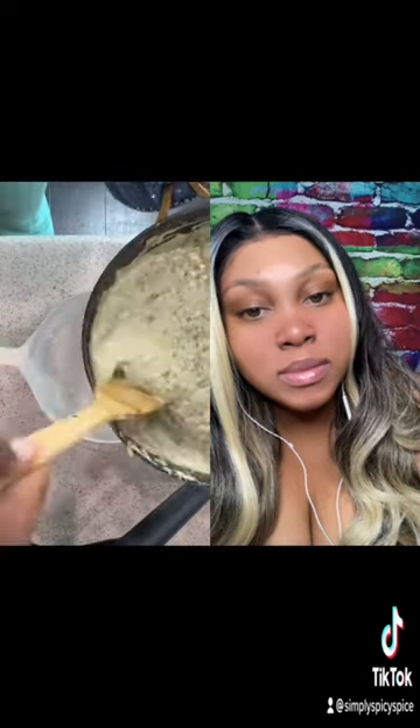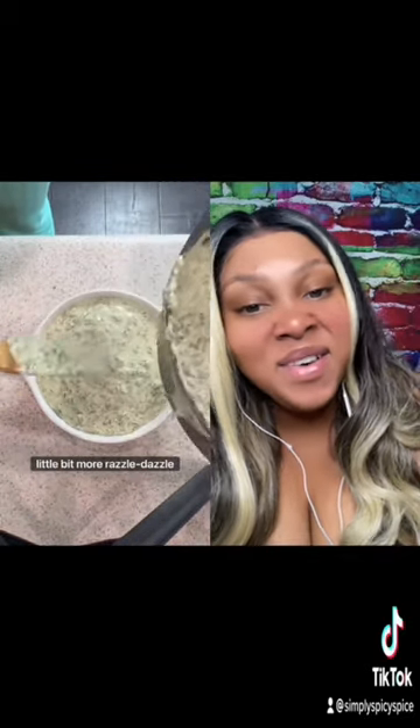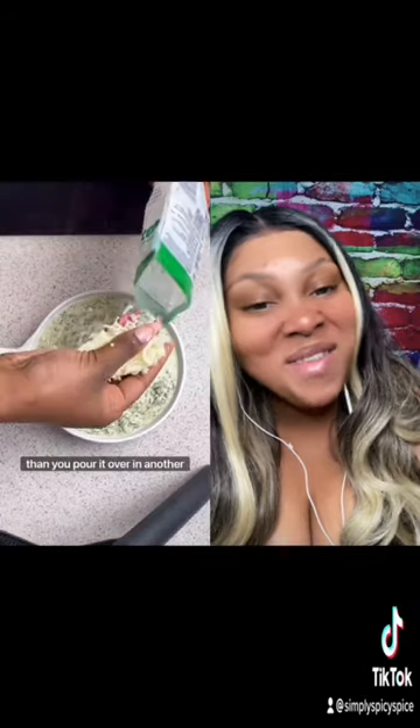Then you take the garlic salt, constantly mixing because you don't want it to stick. The spinach dip is done once it reaches the right consistency — I like to finish mine in the oven. Come on with the razzle dazzle, we like razzle dazzle over here.